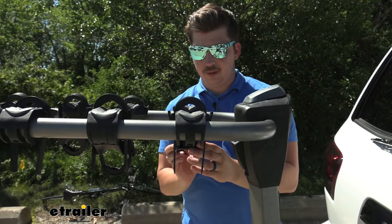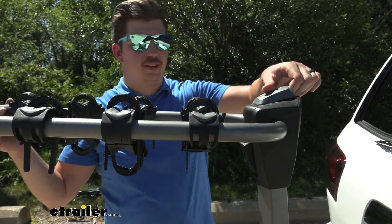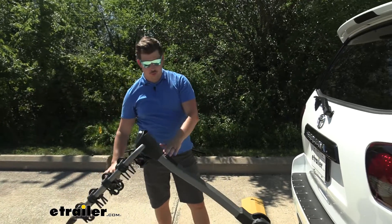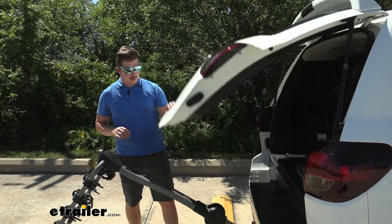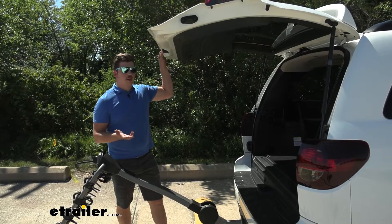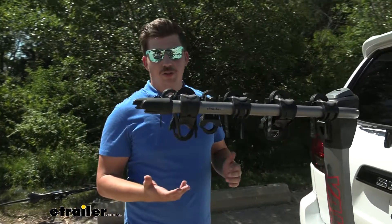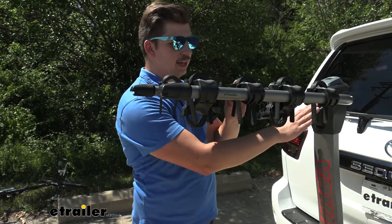Now that the bike is unloaded, we can actually tilt the rack away from the vehicle to get access to the back — you don't want to do this with the bikes loaded. You just come to this black lever here and that will tilt the whole rack down and away, giving you access to the back. Those levers are really nice and easy to use. The other option is the Curt Premium, which uses a pin and clip system that's just not as user friendly — you're more prone to pinching, and the levers just make it nice and easy.